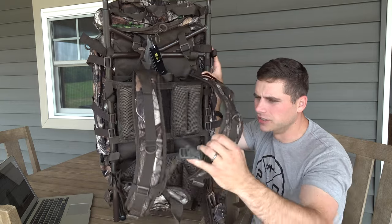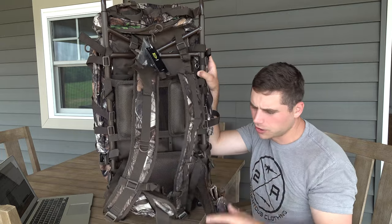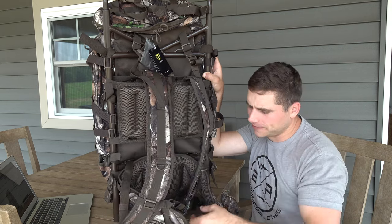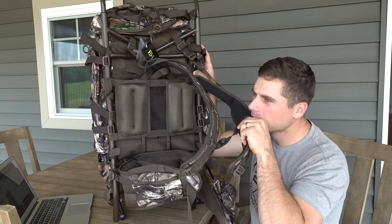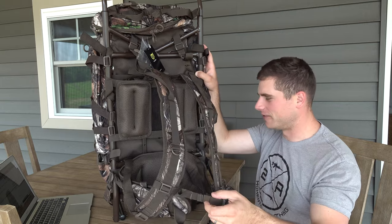You've got good buckle straps on the front of your shoulder straps as well as your hip straps. There are pockets on both hip straps, and you've got a whistle on the front of your shoulder straps right here on this buckle. That's a pretty unique feature they have on this pack.